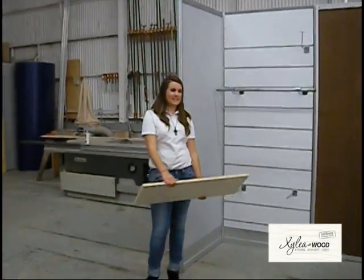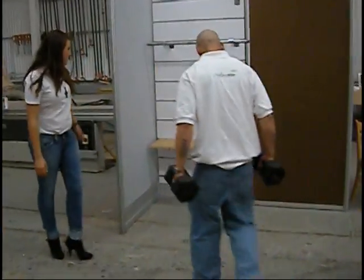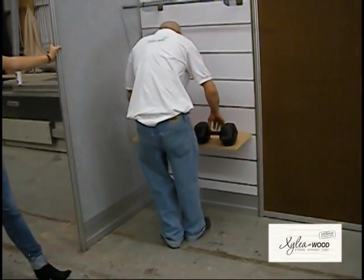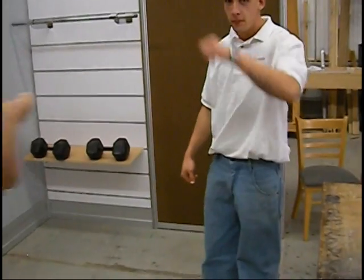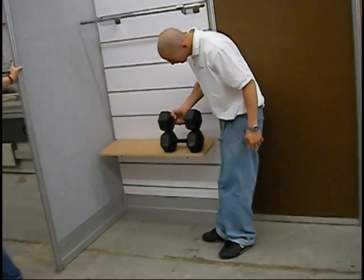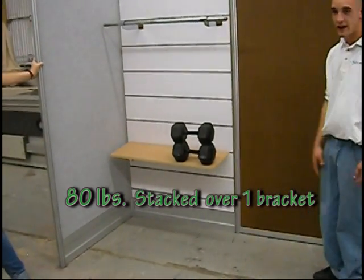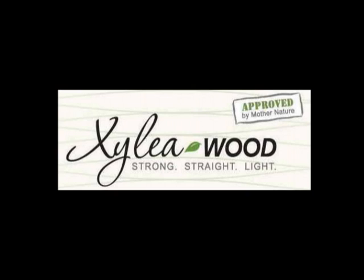Now we're going to show you the strength of the silo bar. I'm just going to put the weight on the same way we did over here, right on the tip of the edge, to get the most weight on here. You can probably put an 80-pound weight on there. Now Chris, can you put the other 80 pounds over the same bracket? 80 pounds in one bracket.